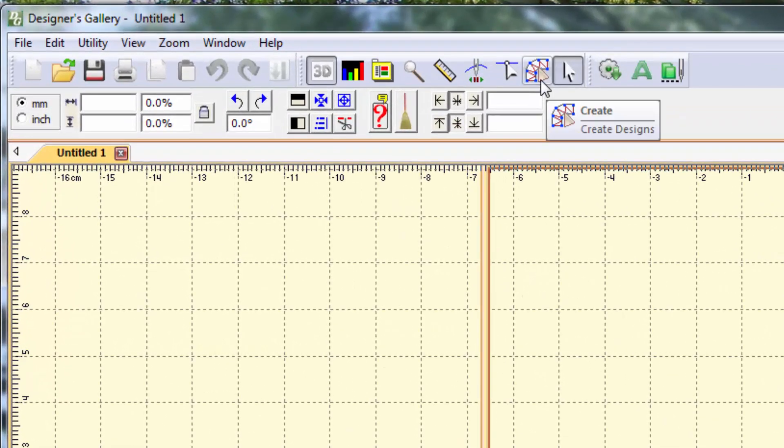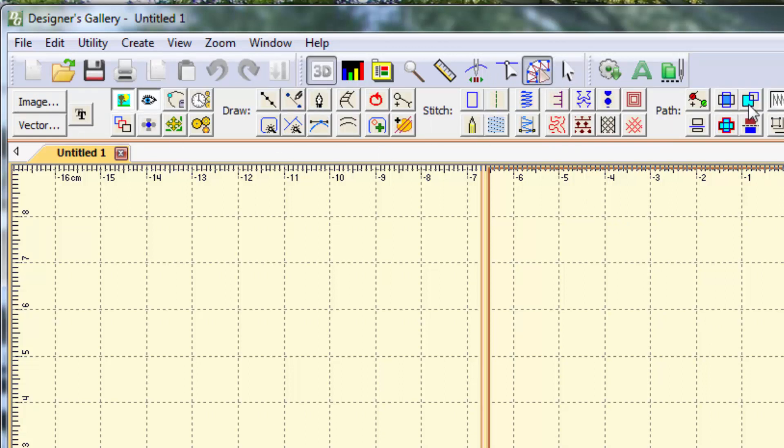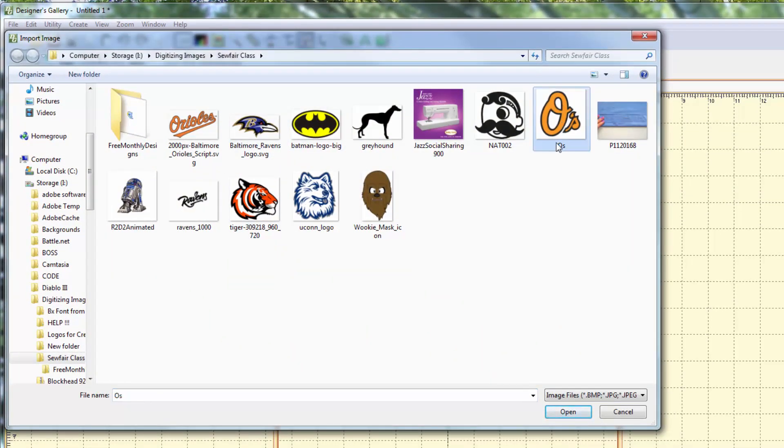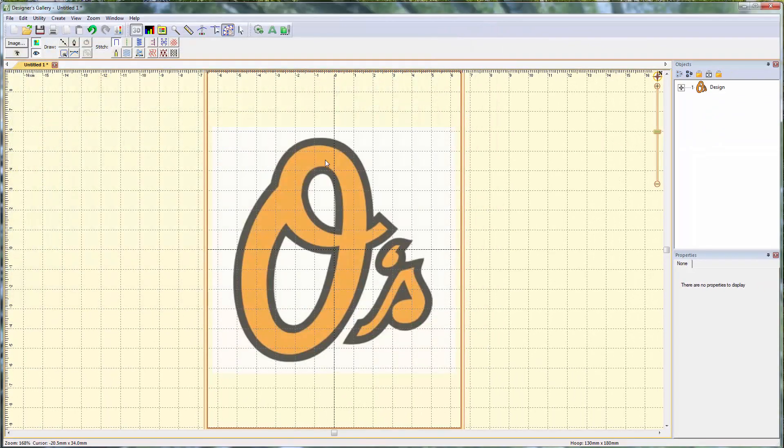Then you're going to go to the Create menu, which looks like a little pointer touching some steel girders. I'm in Creator Level 3 mode, but I'm going to leave mine in Level 1. All the same tools are in all the different versions. I want to use my image button to bring in a backdrop picture — we're going to left-click on that. This is the Orioles logo. If you're in Creator Club, you'll have it on your CD; if you're watching on the internet, search Google for Orioles logo. Open it, and it brings the image into the design field.